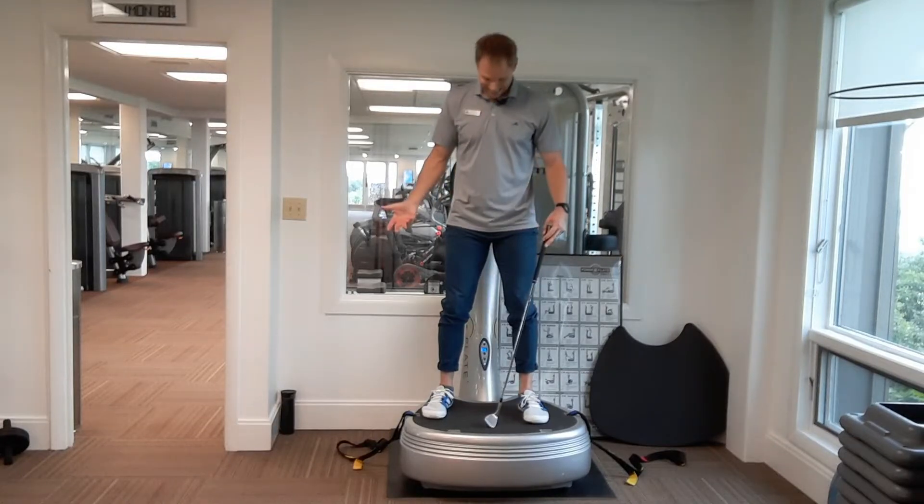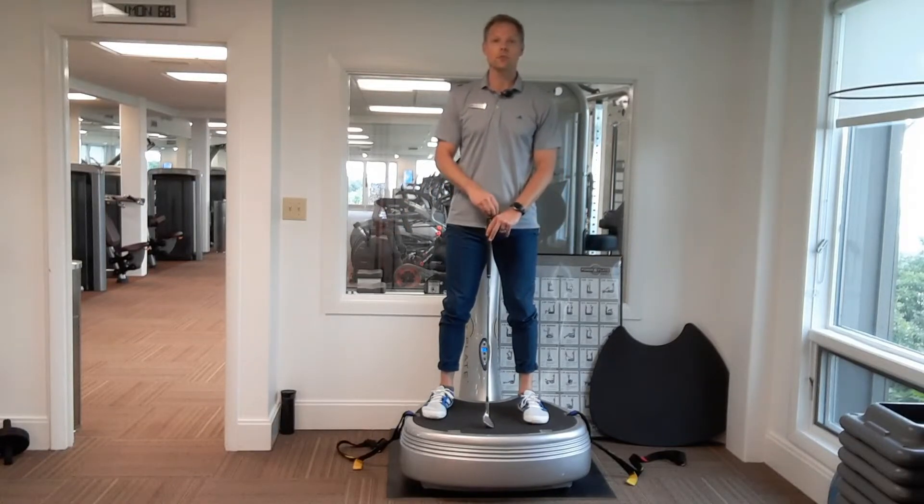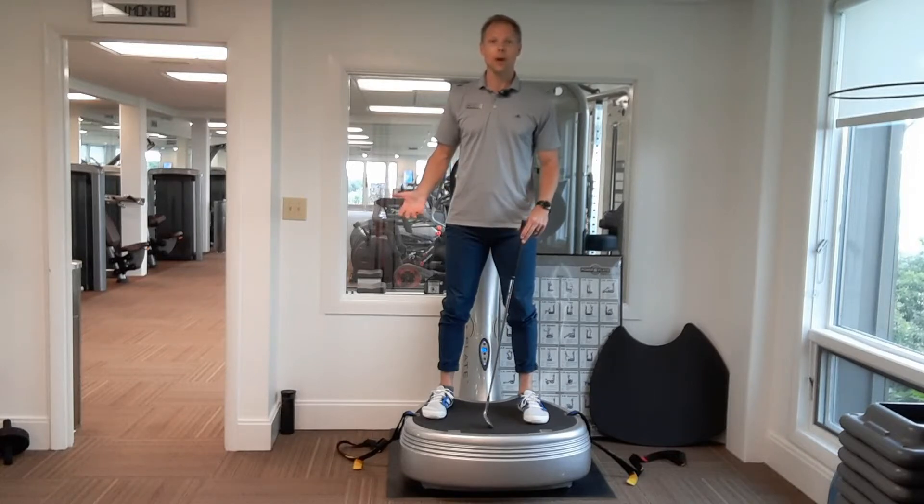Golfers, it's Todd Coombs, standing here at my favorite piece of equipment here in the fitness center, our power plate.